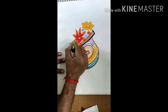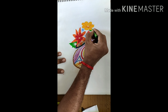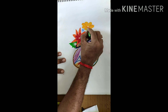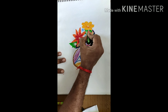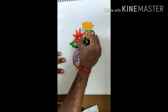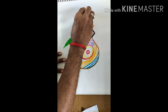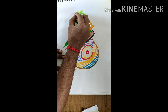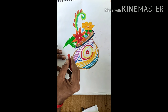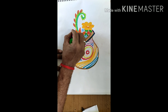You can use more colors for making flowers, and for the leaves you can use green color. You can use different shapes and sizes for the flowers and make it more beautiful.